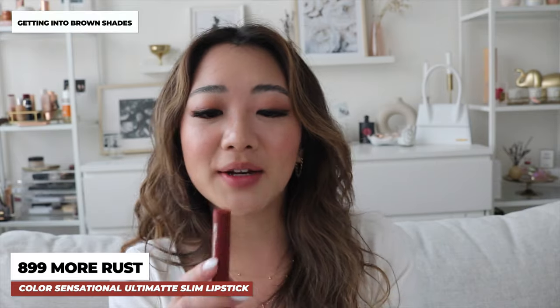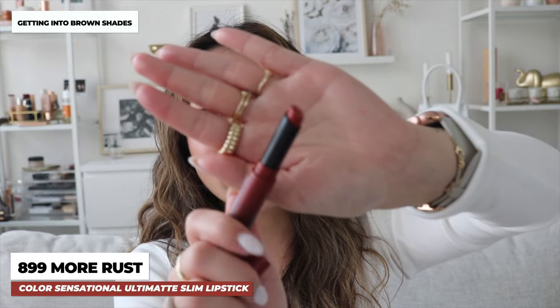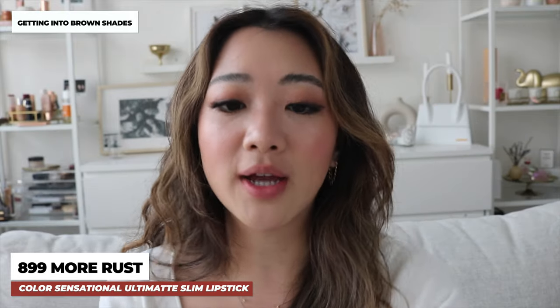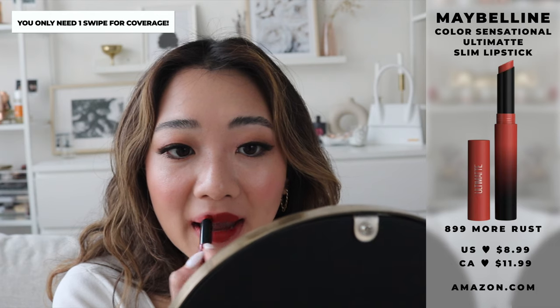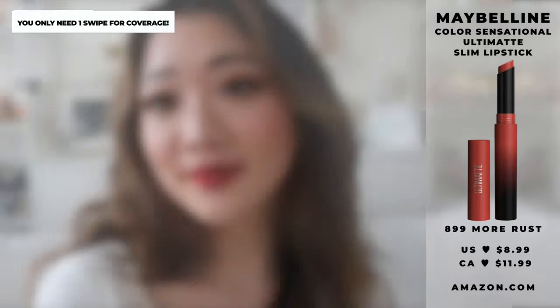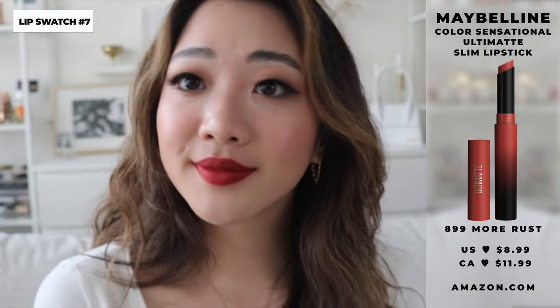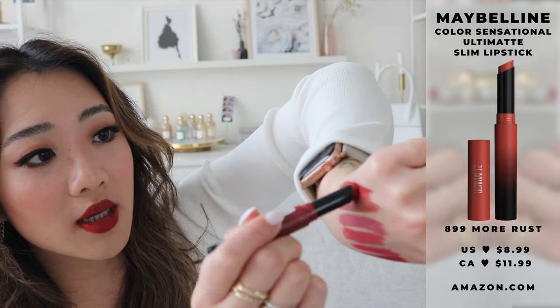The next lipstick color is 899 and it is called More Rust. This one is kind of like a brownish red color — yeah, it's like a deeper red with a brown tint to it. Swatching this against everything so far, this is what it looks like.